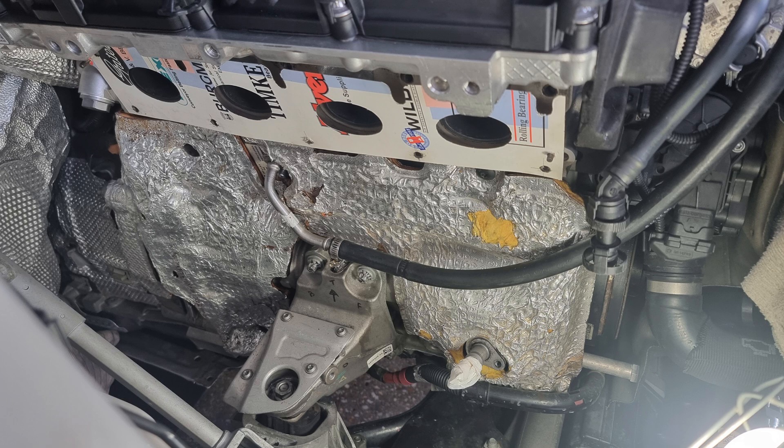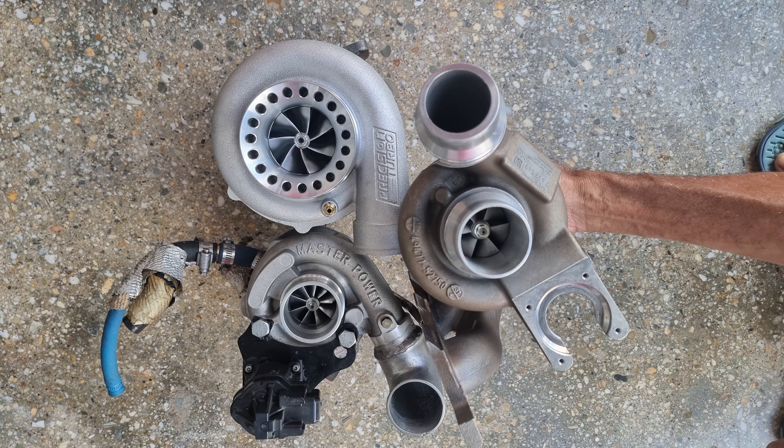In this video we'll be revealing our very own top mount turbo kit. Here you can see we removed the turbocharger and we're doing some markups to create the exhaust manifold flange. On the right you can see the stock turbocharger, on the bottom the Master Power turbo utilized on the big boost turbo kit, and on top that big bad boy — that's the Precision turbocharger we used on our kit.